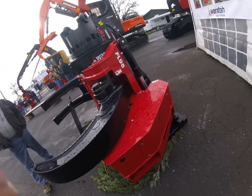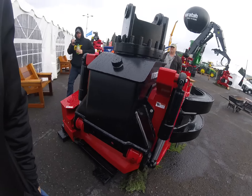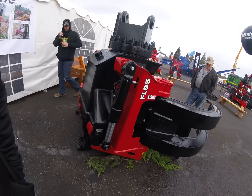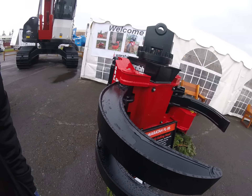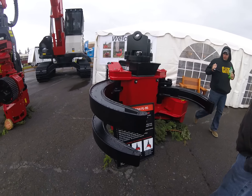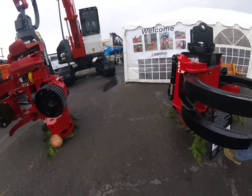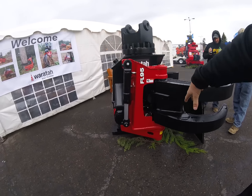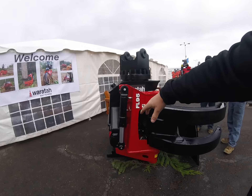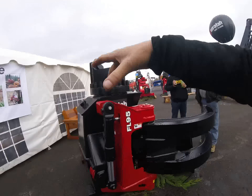That's the grapple saw — it's just limited like a feller buncher. Anyway, so it hangs just like this, and you cut the tree while you're shovel logging. Then these cylinders here will tip it up and you can use it to load with.